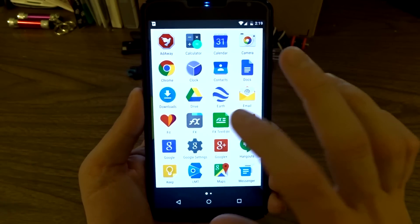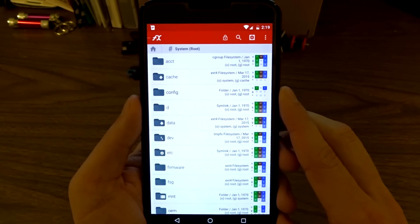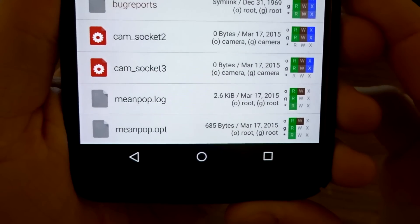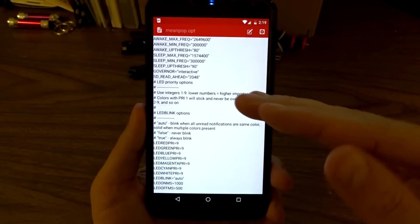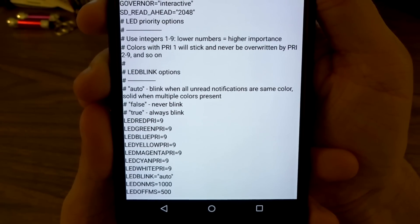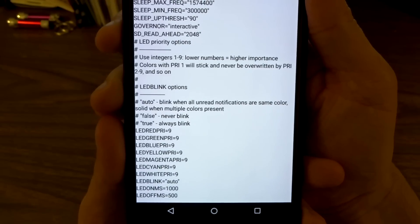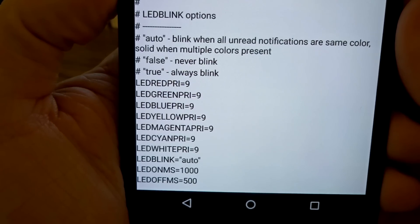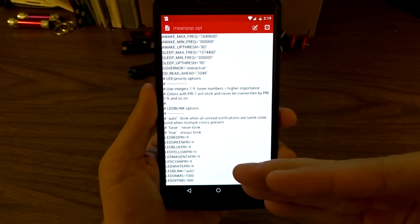Go ahead and navigate into a file explorer, and from there go into your system directory. Within the system directory, go into your data folder — so system, data, then data again — and scroll all the way to the bottom until you locate the meanpop.opt file. Open this file and you'll see all the information inside. Pay attention to the lower half; the top part's not important. In the center you'll see all the information provided, which gives you number priorities — the lower the number, the higher the importance or priority. Number one will basically lock a color value. You'll see all your colors: LED blue, yellow, magenta, cyan, red, green — all that. That gives you all your color values, and you can place which ones you want prioritized in those number systems.